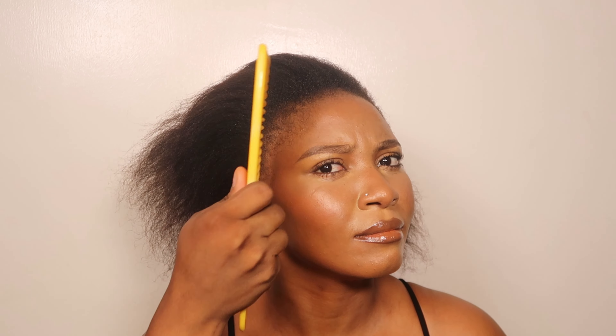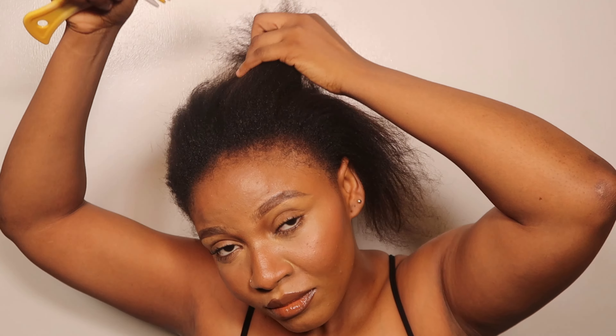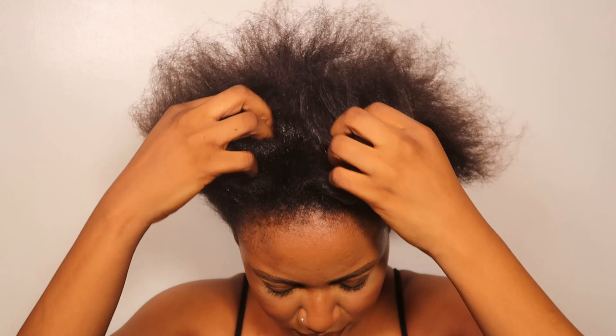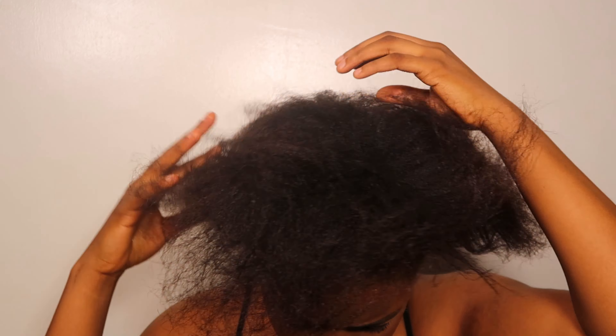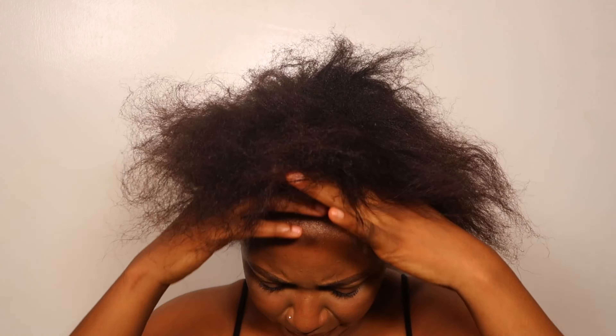Hi guys, welcome back. The first thing you want to do is comb through your hair and detangle it to make sure it is smooth before you start. Next, you want to start moisturizing your hair. I'm using argan oil, but you can use any moisturizer you like. You want your hair to be very moisturized before you go in.